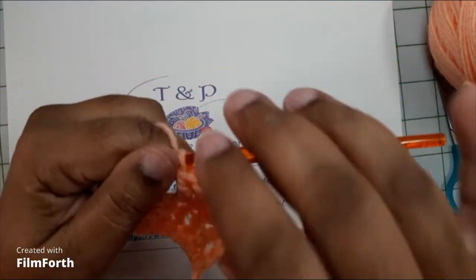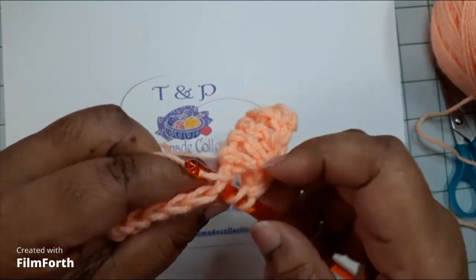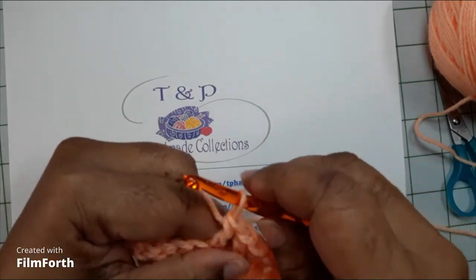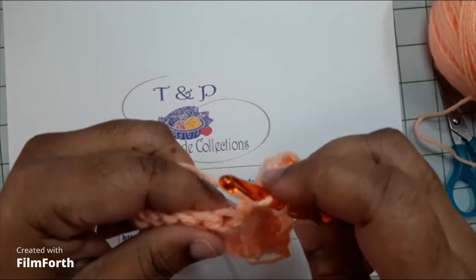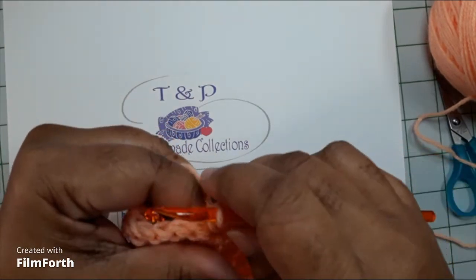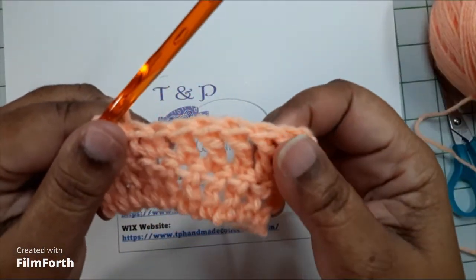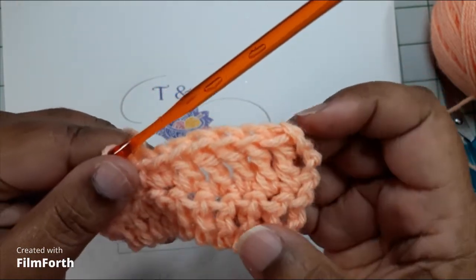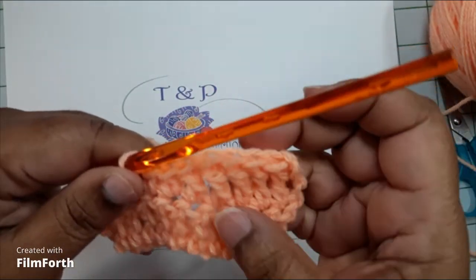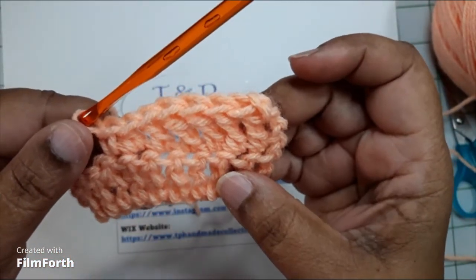I'm going to show you the stitches and how they vary in length. Remember last week was double crochet — two and two. The week before that was the half double crochet, where we went through all three, and then it was the single crochet. Sometimes you will have a crochet pattern that will have you do something like this to help bring down the size of the stitch, for decreasing in size. That's why I'm showing you the variation in the stitches.